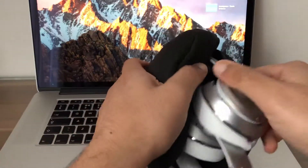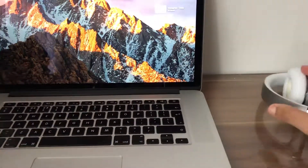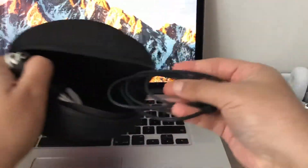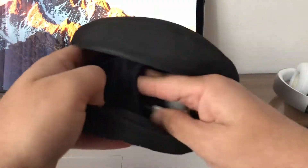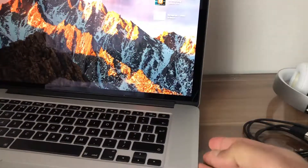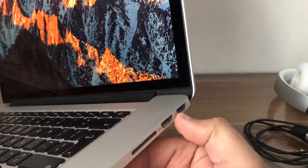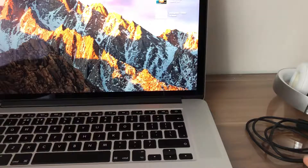Take them out of the case, put them to the side, and then we also need the wire which is in the case. Put the case to the side. Now we need to have a MacBook Pro with a USB port. If we don't have a USB, this tutorial is not possible unless we have adapters.